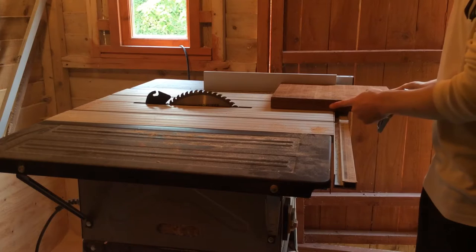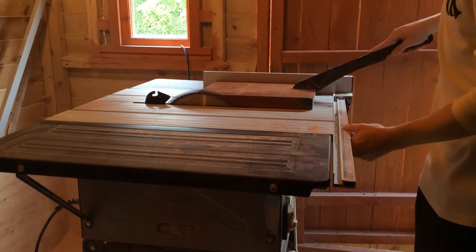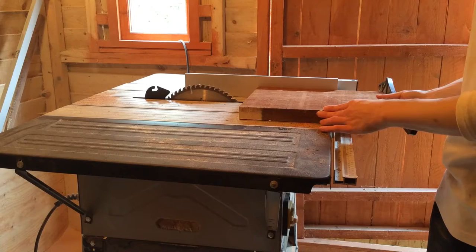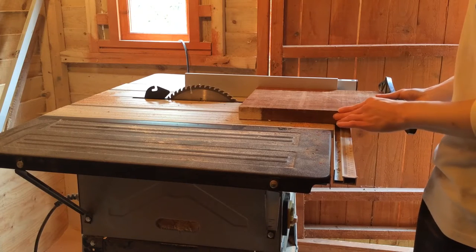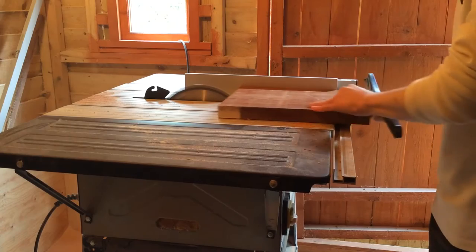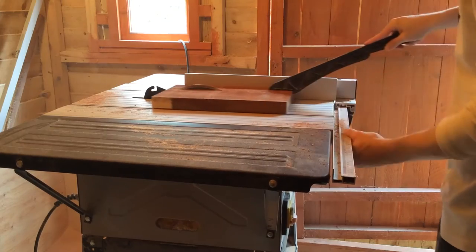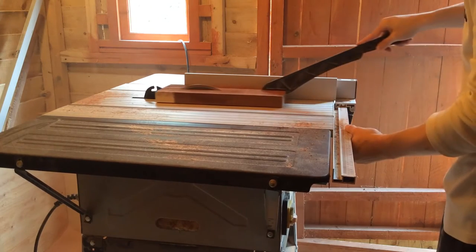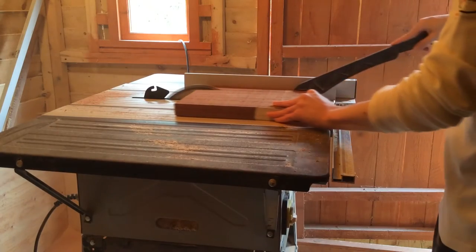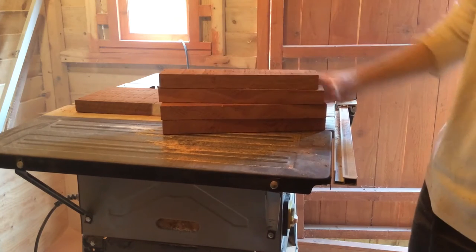To start I'm just going to clean up one edge on all of the boards. I shall now cut the boards into 60mm strips — those will form the sides of the box. And that gives me the pieces for the four sides.